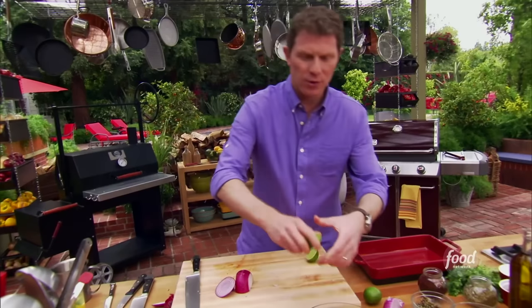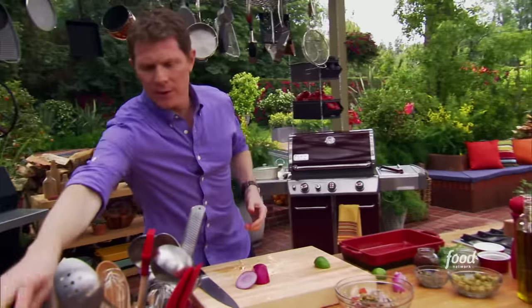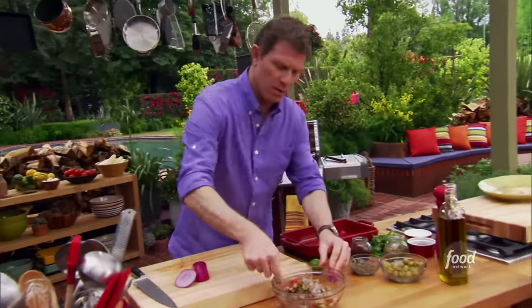Some red onion. Some lime juice — we'll just squeeze away. A little splash of olive oil. And that should be our Veracruzana relish.